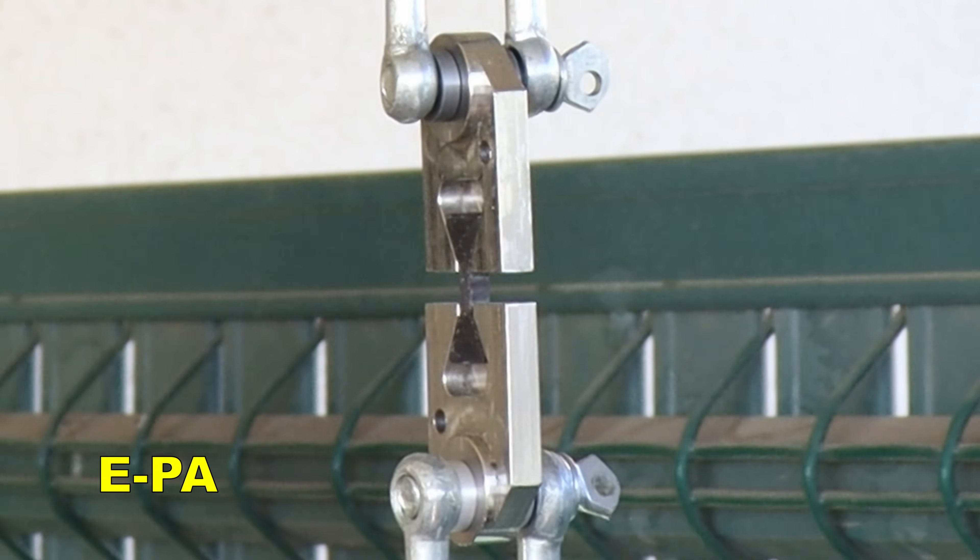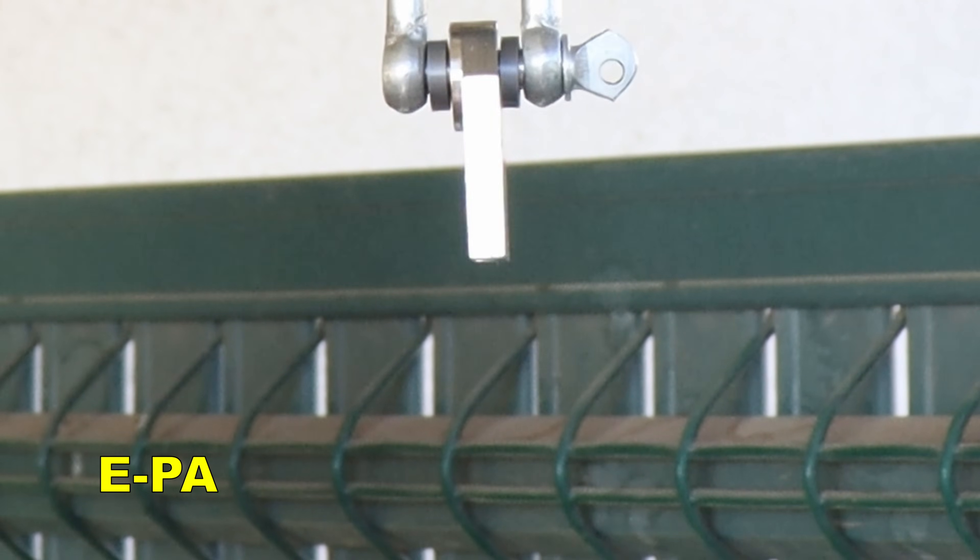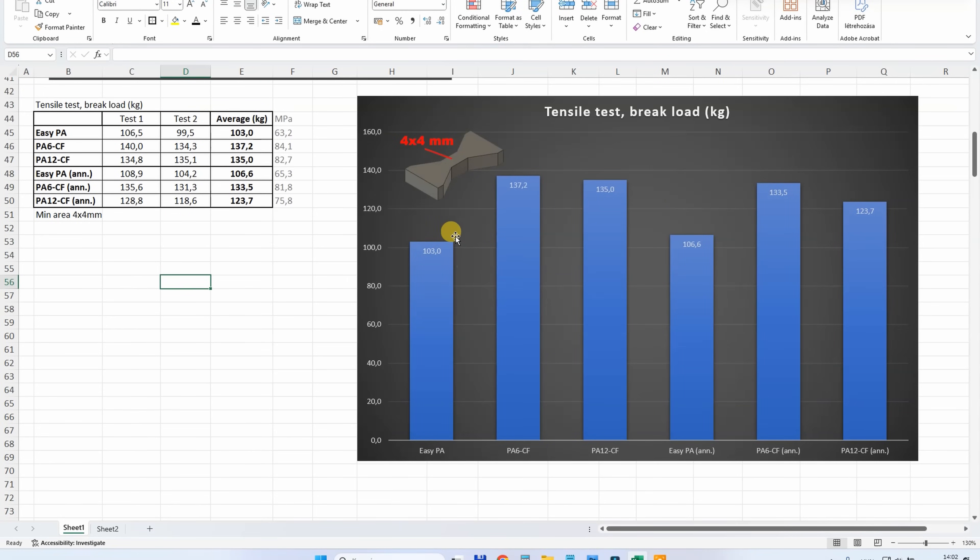EasyPA had quite big elongation before the break — interesting. EasyPA is the weakest, but in all three cases this is good tensile strength. Basically only PPA CF is a stronger filament type compared to these carbon fiber reinforced nylons. Annealing did actually help here, but the difference is negligible.